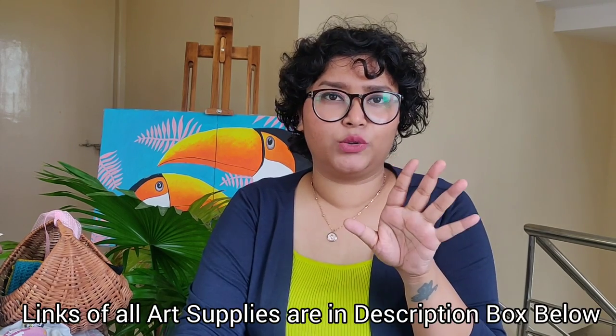Hi guys, so today I am coming with a new YouTube video. As opposed to the last video where we had a punch needle embroidery piece, today I am thinking that we will paint something because I love painting. The mediums I usually use are acrylics, watercolors, and gouache. Today I am thinking about using gouache colors, and I would like to give a little introduction to gouache.